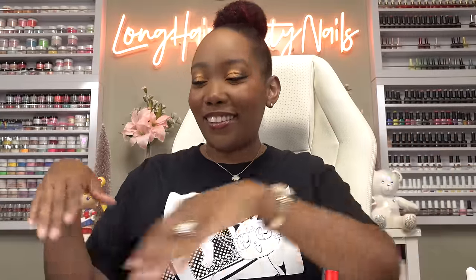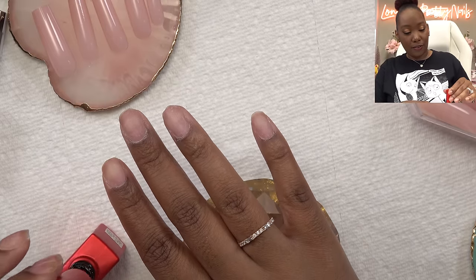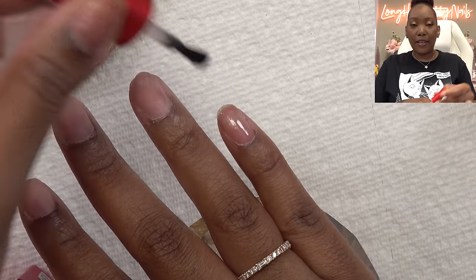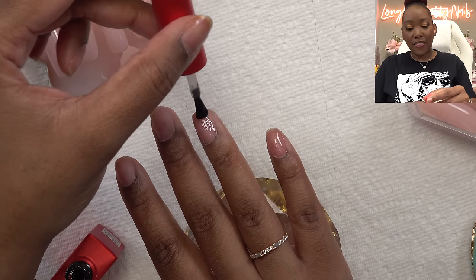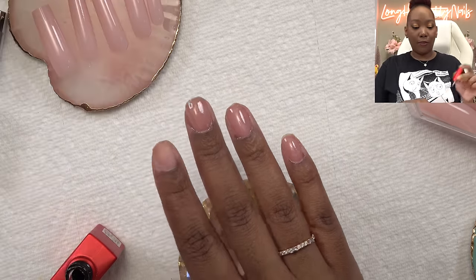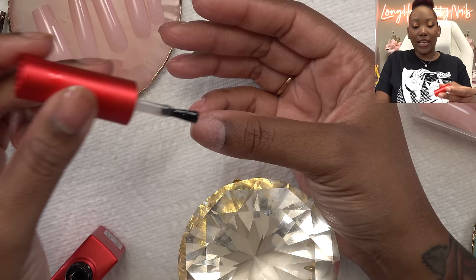I'm gonna be using my peel-off base coat - this is the Jello Jello. I've been pumping out these videos and I know y'all been noticing. I'm trying to do more videos though it's hard. I've been trying it a different way this time - before I would put a regular base coat on first, then this, but last time I went right in with the Jello Jello to see if it can work on its own, and it did work.